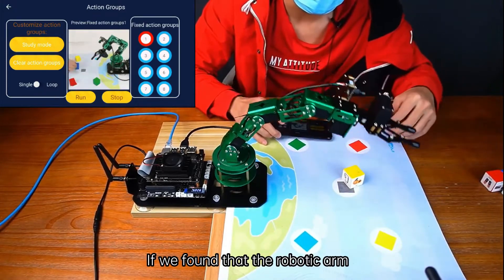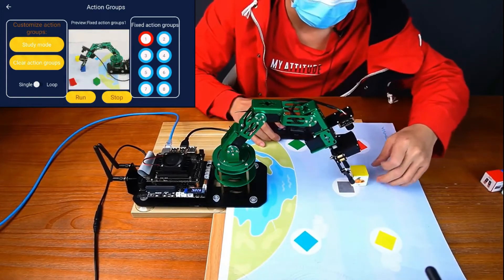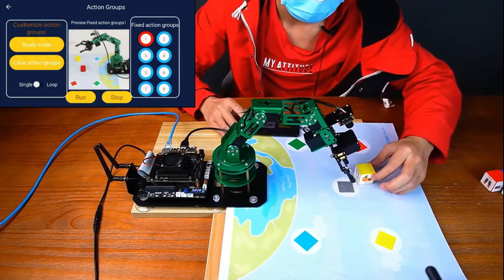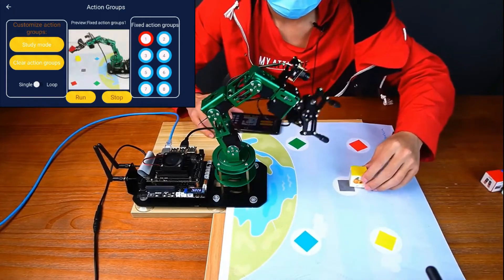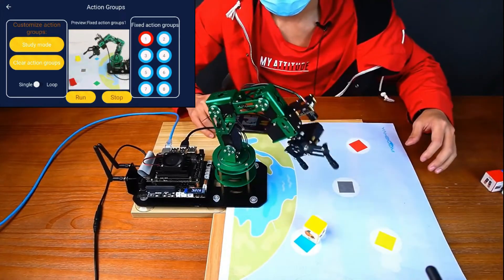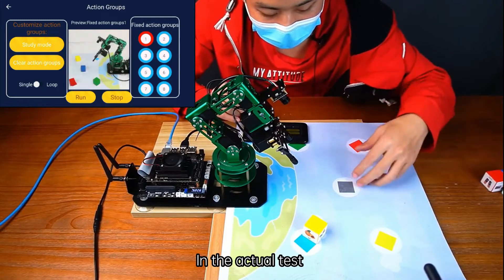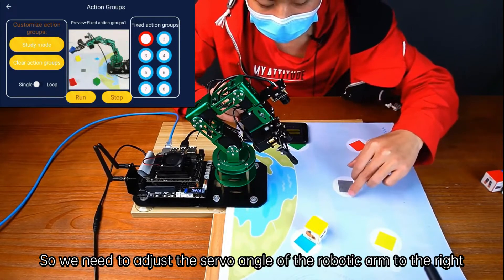If we find that the robotic arm can't accurately clamp the block on the map, we have to calibrate the robotic arm again. In the actual test, we can see that the robotic arm shifts to the left when clamping, so we need to adjust the servo angle of the robotic arm to the right.